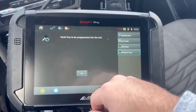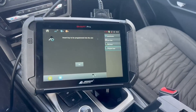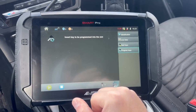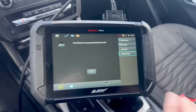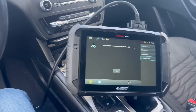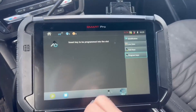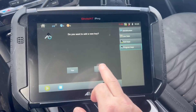Ignition is off. Insert the first key to be programmed in the slot, which is going to be our Ilko look-alike. The slot is in the front of the armrest. Yes, we do want to add another key. No, we do not.